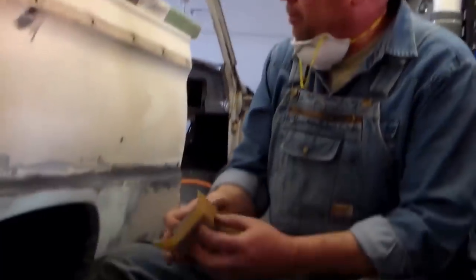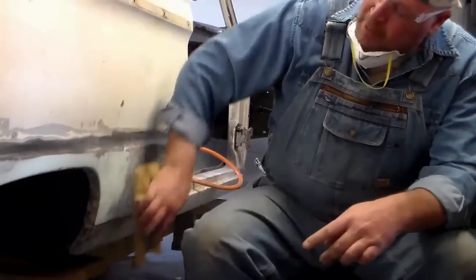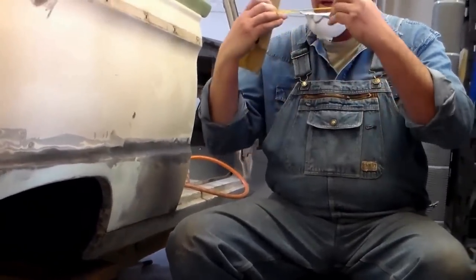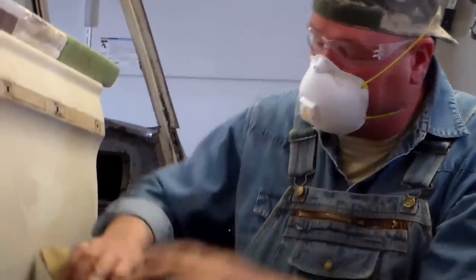Right now I'm just blocking this last little spot — doing it pretty aggressively with about 150-grit. With glaze putty I'd be going a little more aggressive than that for the initial pull.